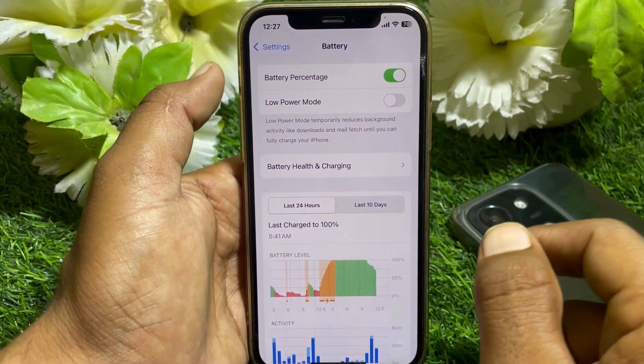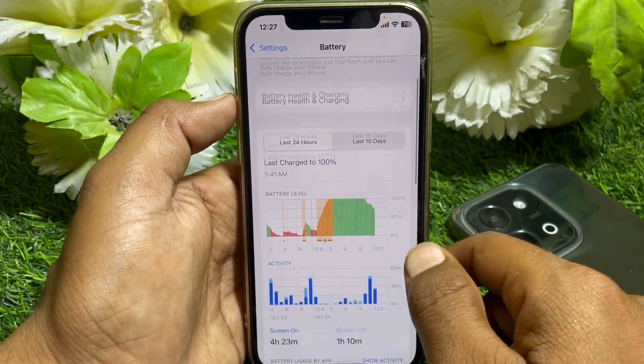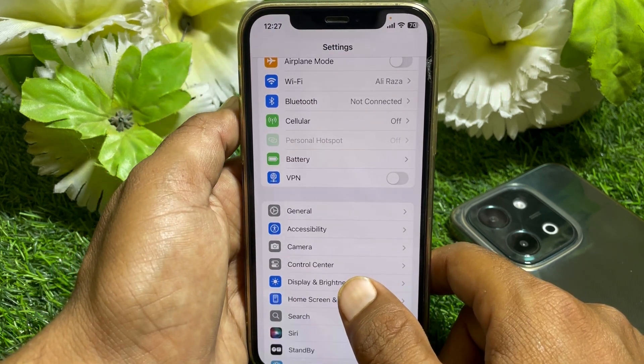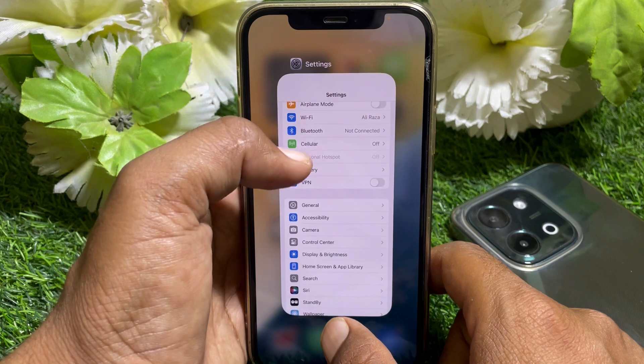You can see Battery Health, and also see Charging under Battery Health. Under that you can see the charging limit option. If it's not showing for you, it means you don't have an iPhone 15 or a newer model.